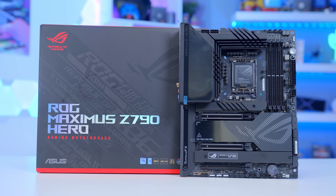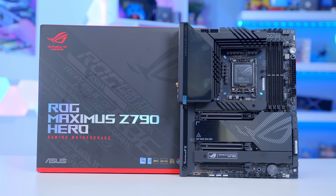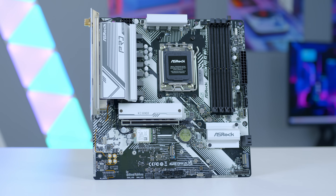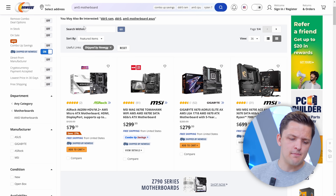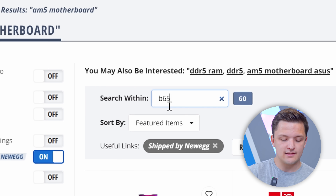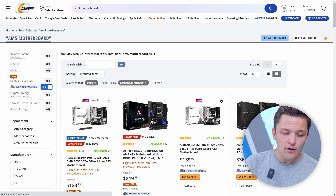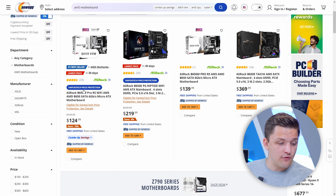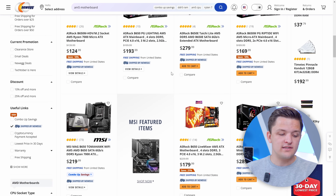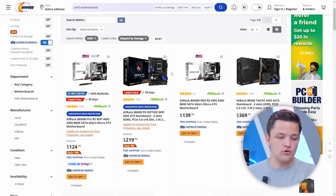Intel's Z chipset boards are the only ones which support overclocking, while on the AMD side you get overclocking on the B and X lineup, but not on the cheapest A620 boards. With about $750 for our remaining five or six components, I'd recommend a B650 motherboard for a mid-range build. Going onto Newegg and searching for a B650 board, there are good options at $125 and $140, with loads of choices in the $100 to $200 range.